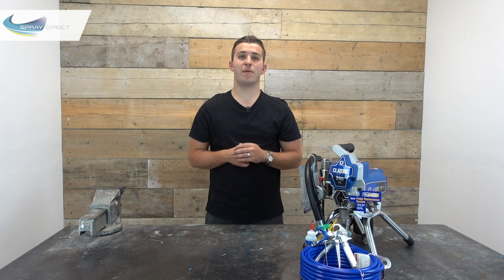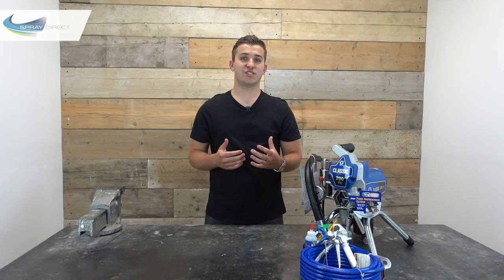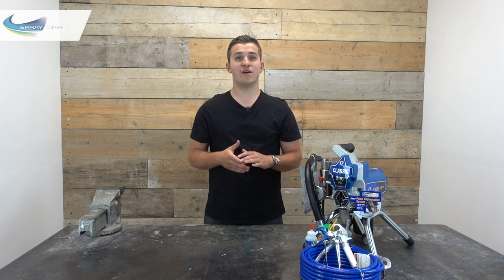To get your material into the pump, we simply drop this big suction hose into the bucket of material we want to draw up — it's basically like a big straw. At the end of the tube we have another filter called the suction filter, and the idea of this is just to stop large particles from getting drawn into the pump. It's really important we keep this undamaged and in good condition, because sucking up anything we shouldn't could cause some serious damage to the pump and stop us from working.